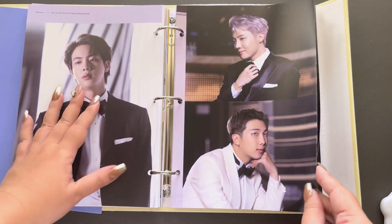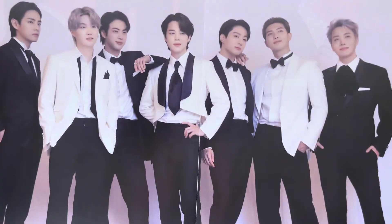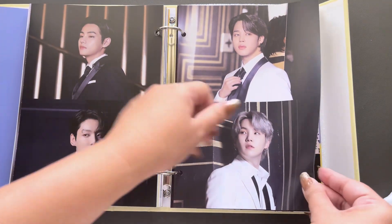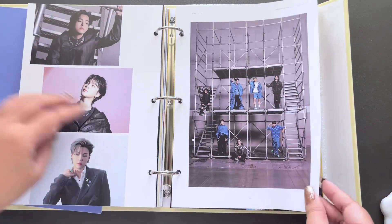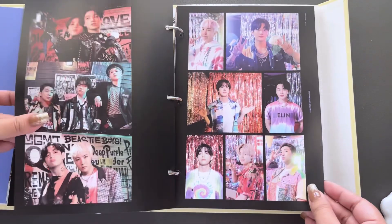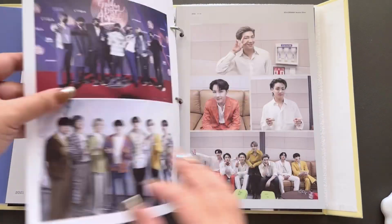Gorgeous. Is it fold-out? Yep. Wow. Seven Fates, Seasons Greetings shoot. I love the looks here. Jimin — damn, so slim. Golden Disk Awards, Grammys. Am I ever ready for a soft Jin? Never.